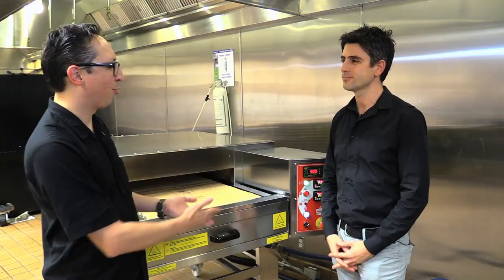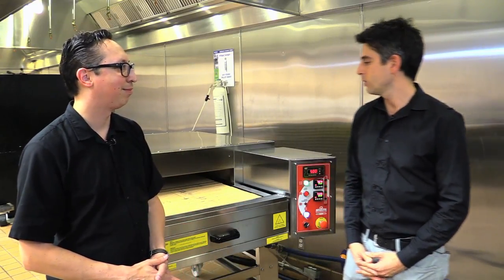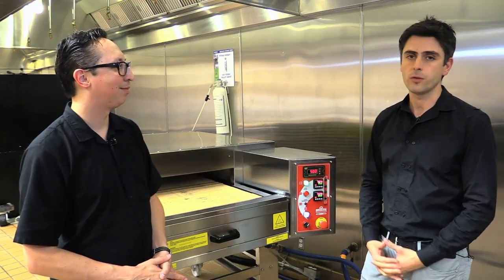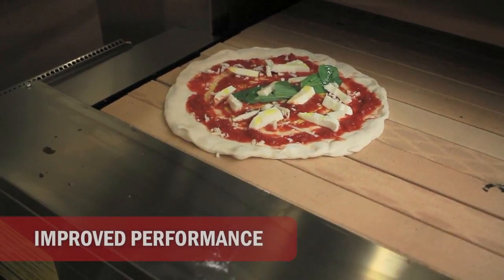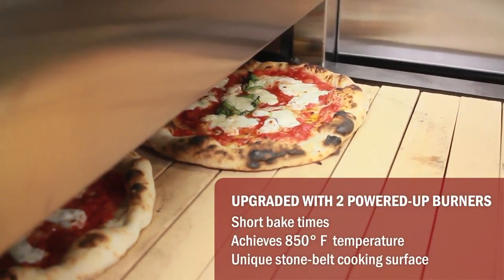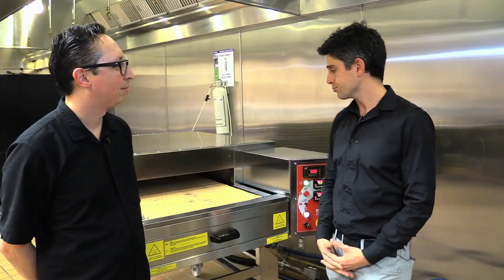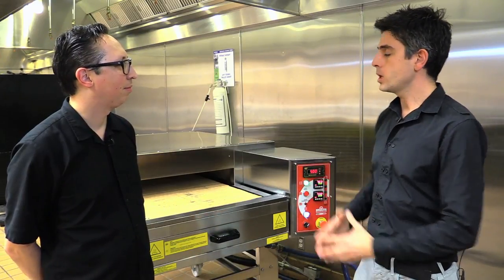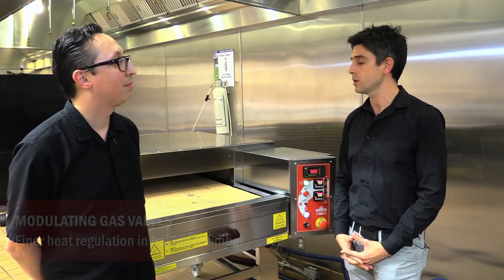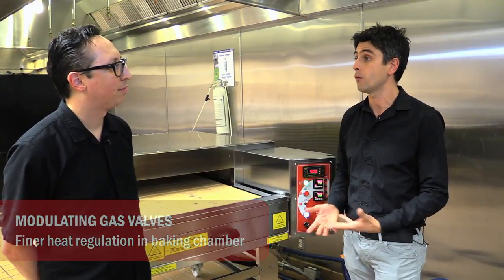So what features in this generation are different from the previous generation? Basically, we changed different features and improved the performance of this oven compared to the old generation. Mainly, we redesigned the burners to make them more powerful, and we changed the gas valves in the gas version of the TS Conveyor Oven. Now we have modulating valves compared to the old ones that were on-off valves.